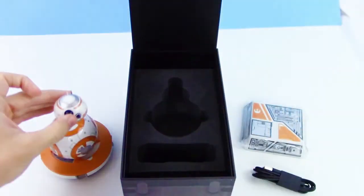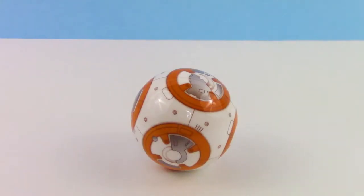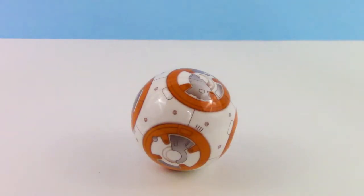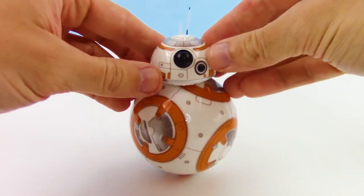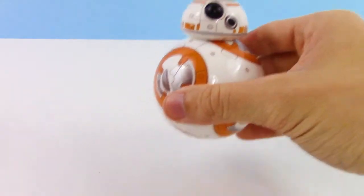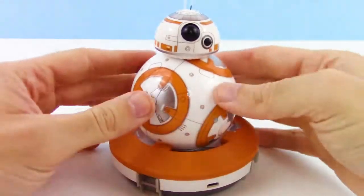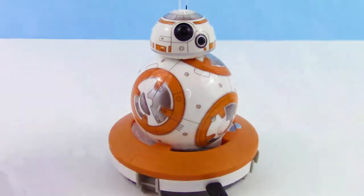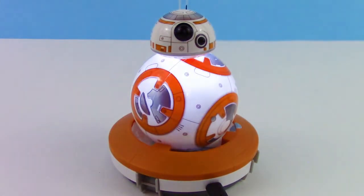It has little wheels on it so it can roll around on the head. Then we just take this little sticker off here — satisfying. A little magnet kind of pops it into place, and there you go, you have your BB-8 Droid. Now let's turn it on. To do that, we just plug it in and set it on the charger. Lighting up means that it's all good and that it's charging.